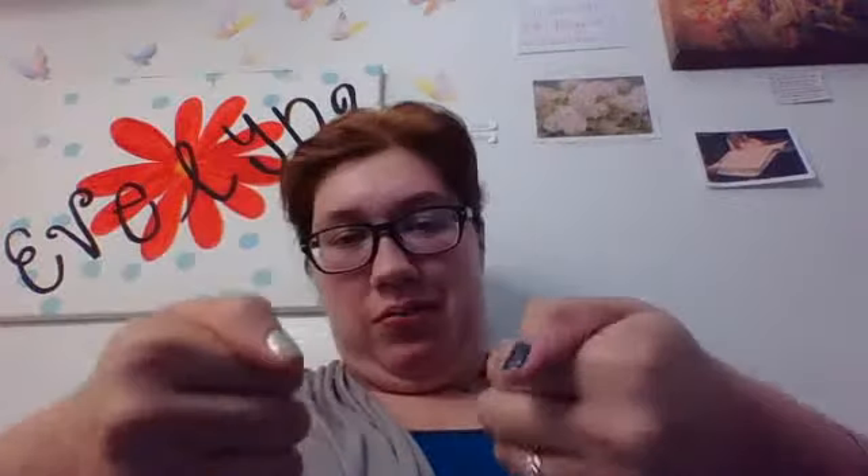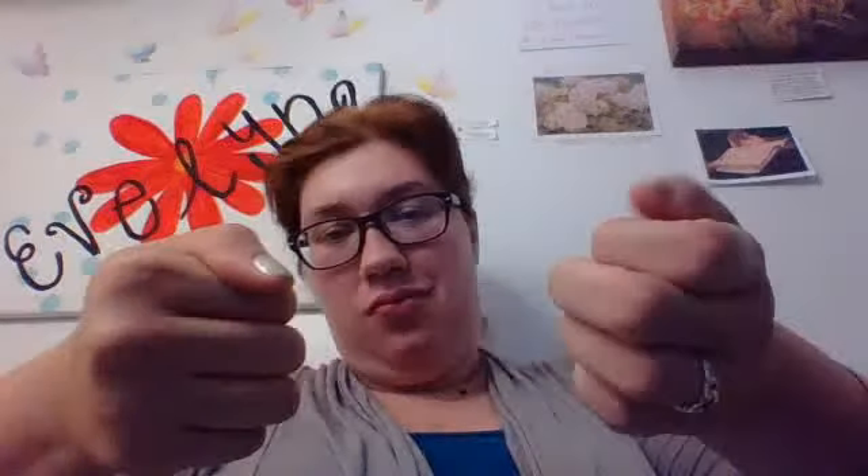My nails are so legit. Obviously one's blue and one's gold, and then the thumbs are the opposite colors — so this one is blue and then gold, and then this one is gold and then blue.